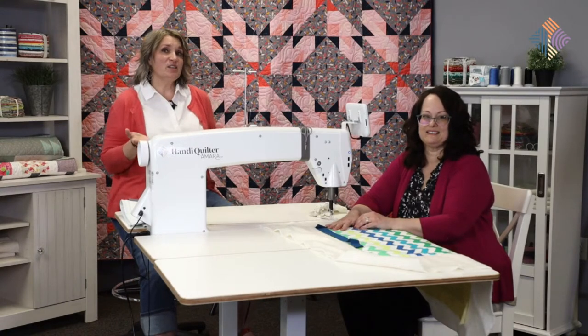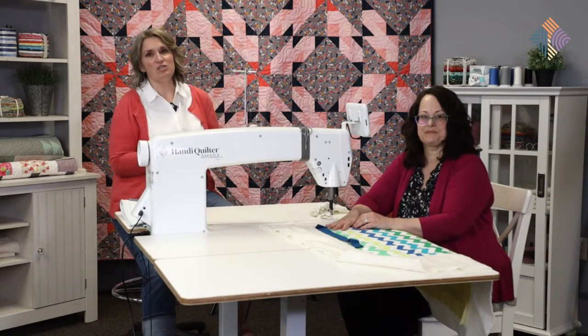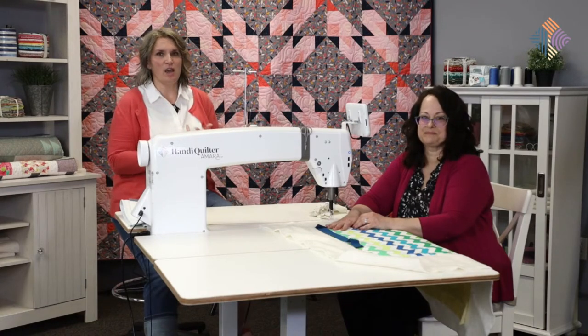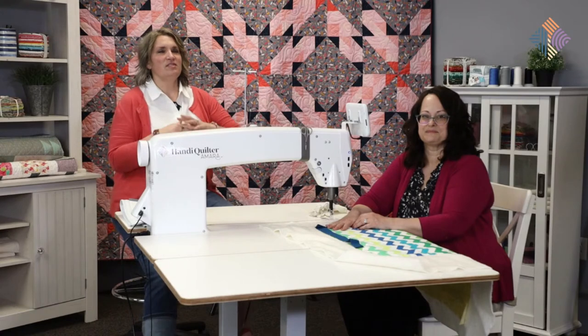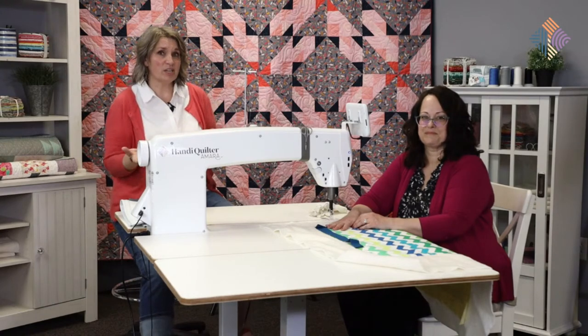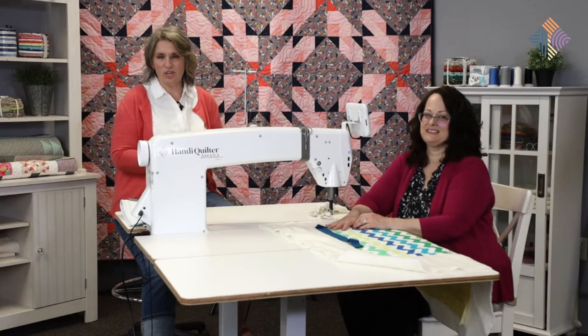Next month on July 25th, which is when our next live will be, that's when we're going to do the big reveal. We'll have five quilts finished to show - Jen's, Emily's, mine, Denise's, and Christina's. We also hope to have a bunch of your pictures to show too, so be sure to use that hashtag Handy Quilter QAL.